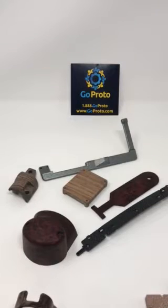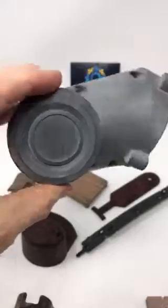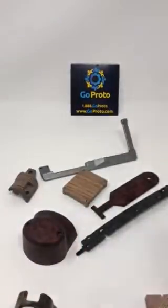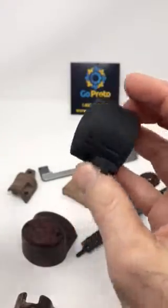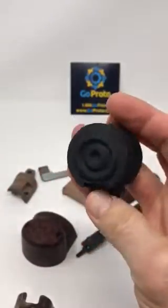Hello, this is Jesse with GoProto, here today to talk about hydrographic dipping on HP's Multi Jet Fusion parts printed in our printers in San Diego. I wanted to start by showing a standard finish tumbled bead blasted nylon 12 part. Here then is a black part that we've dyed — same process, just been dyed. This is our typical finish. It's quick, it's inexpensive, it works very nicely.